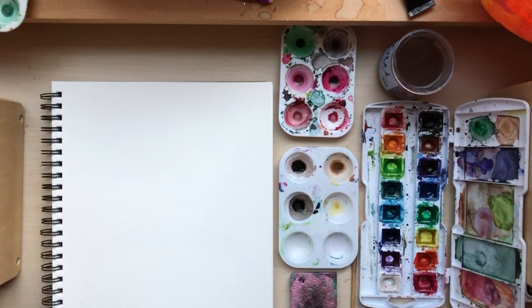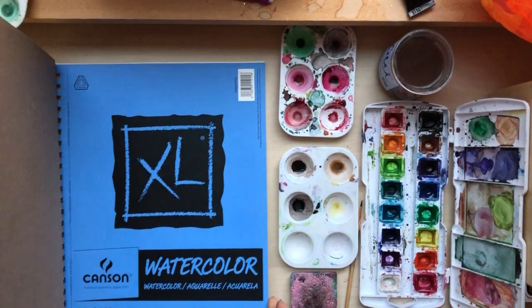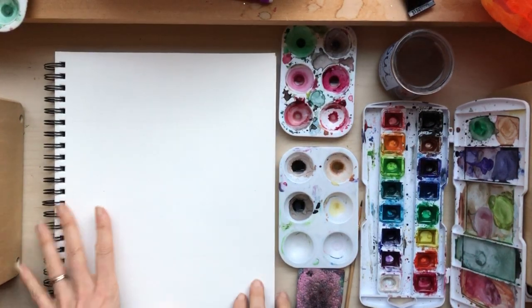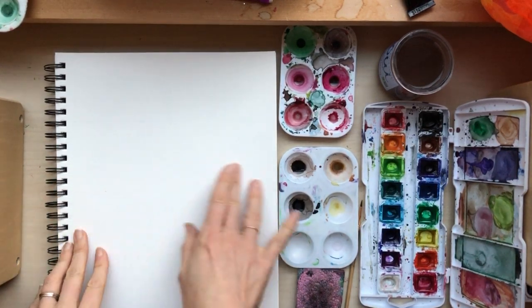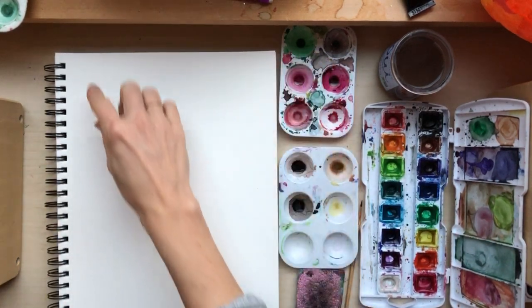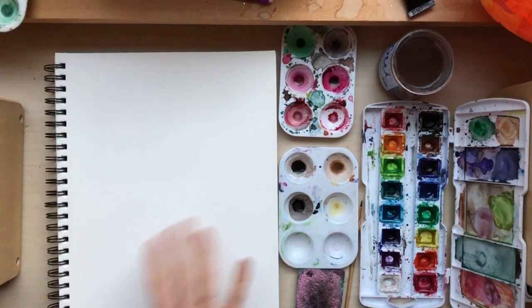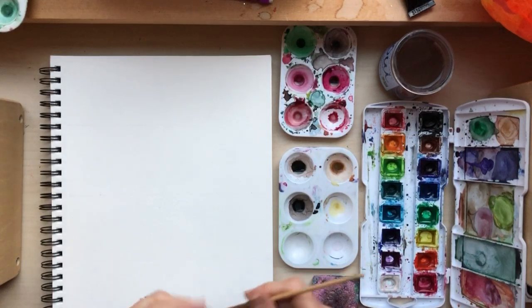Today we're doing a row of watercolor snowflakes. I have a 9 by 12 Canson XL pad, 140 pound - a standard inexpensive watercolor weight. I've divided it into fourths in long strips with a really light pencil, not perfectly measured, so that for the next few days we can do some shapes: mugs with steam, little houses, snowflakes, and mittens - something colorful.